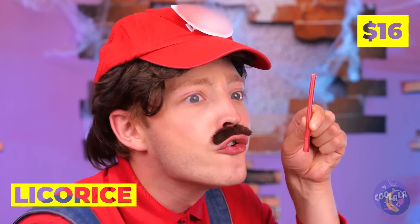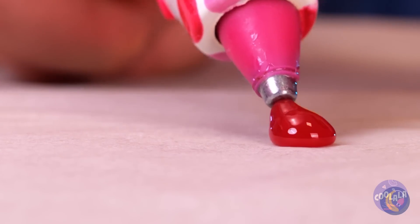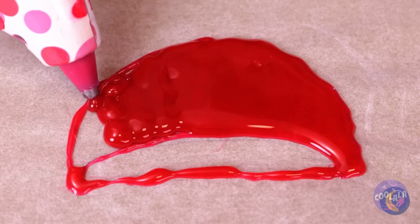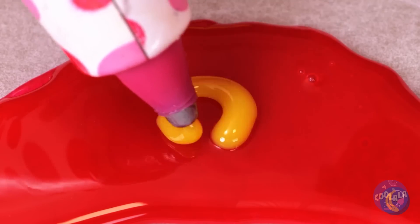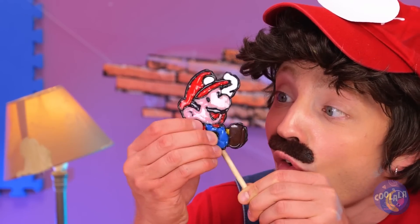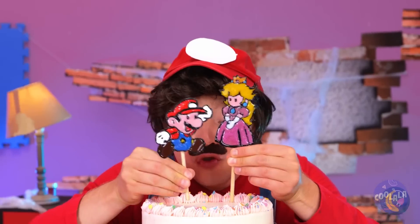Licorice is so sweet — and useful too. Heat it up and you can write with it, or draw up a familiar face. Add a stick and it's a lollipop. Unless, of course, you'd prefer a pair of cake toppers.